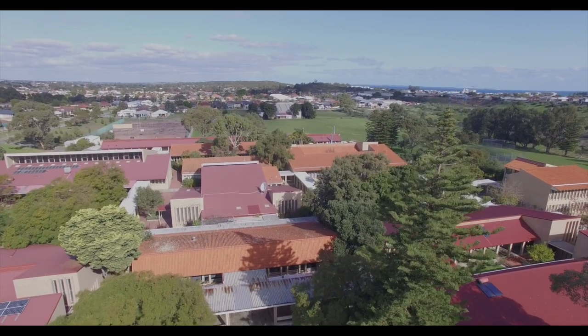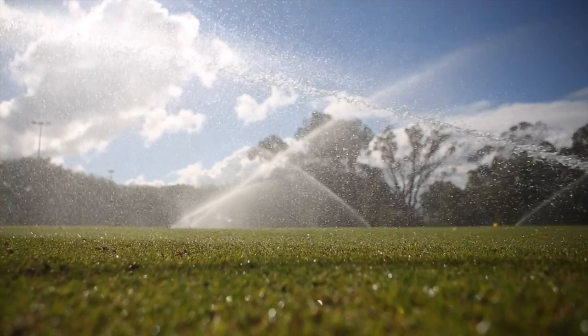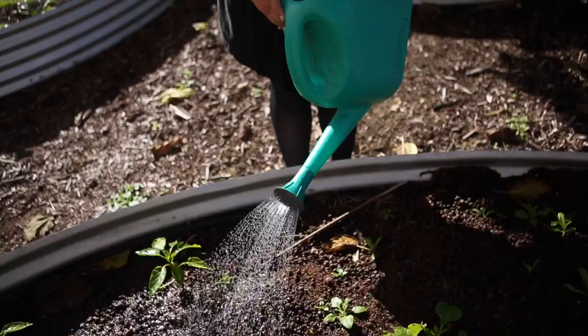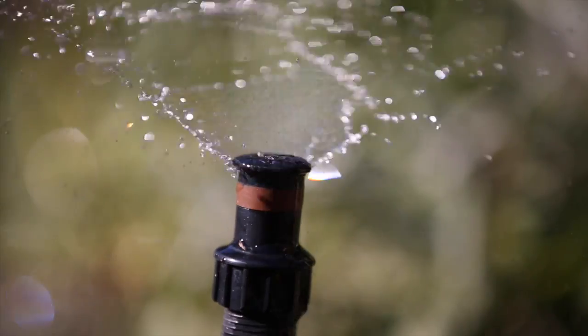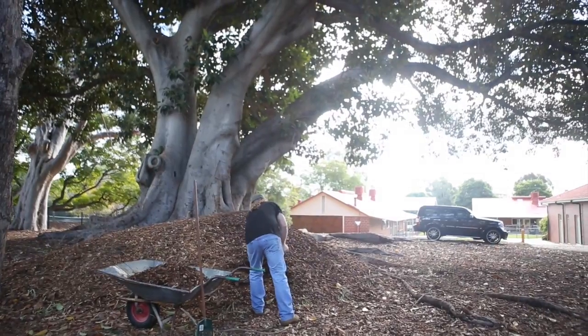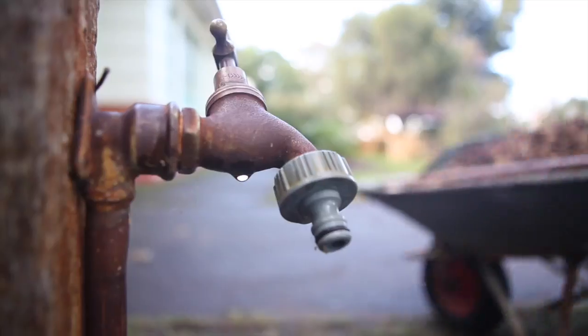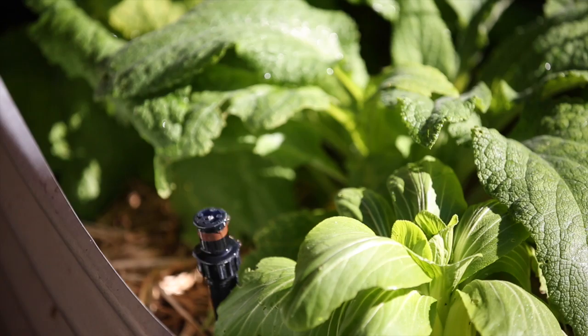Now it's time to take a look outside at the grounds and gardens. Irrigating ovals, lawns and gardens is where most of your school's water is used, so this is a very important part of your audit. Your best source of information is the ground staff, so have a chat with a gardener about how they manage water use in your school.